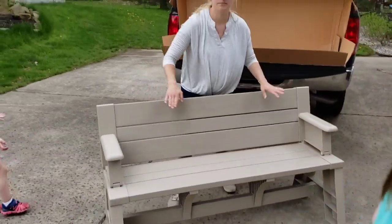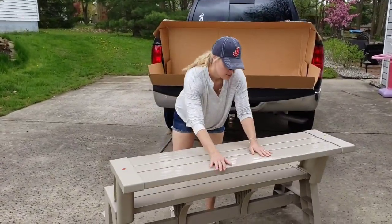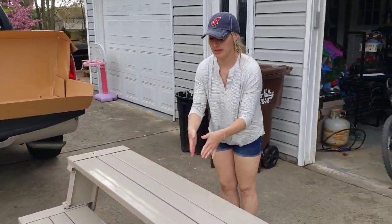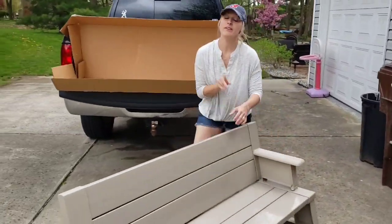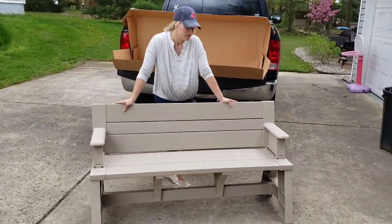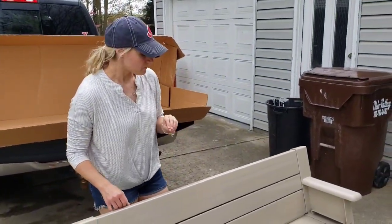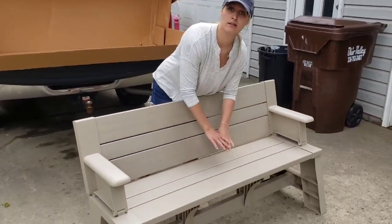Here is the bench and it is a plastic. To turn it into a table you can have a table like this, or you would need two benches to make it a full complete picnic table. We found this actually at QVC — it was their daily special for $129. But if you go to theconvertiblebench.com you'll see this on sale for $129 as well.